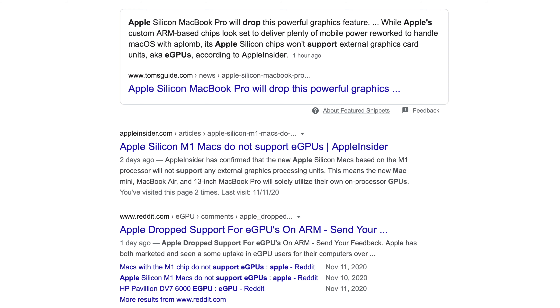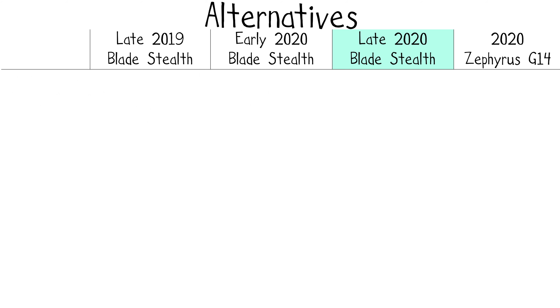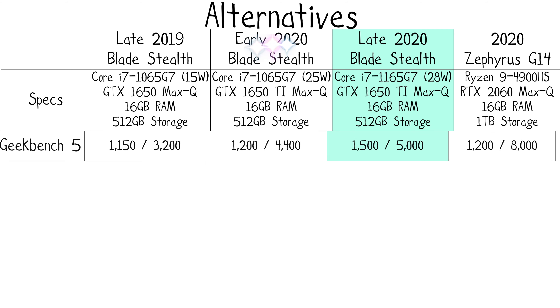I wanted to ask you guys really quickly — are eGPUs going to continue to be popular? I heard rumors that Apple is killing support for them with their M1 laptops. Regardless, I love seeing full-sized USB Type-A ports for peripherals, something missing on MacBooks since 2015, and 1080p webcams and full-speed Thunderbolt ports, something missing on the Asus Zephyrus G14.